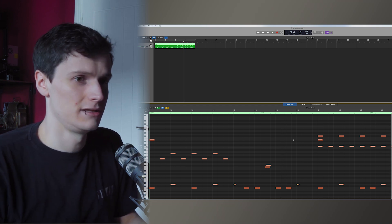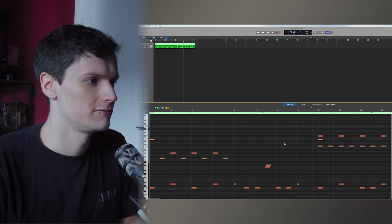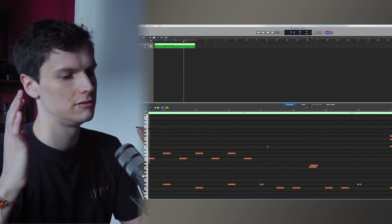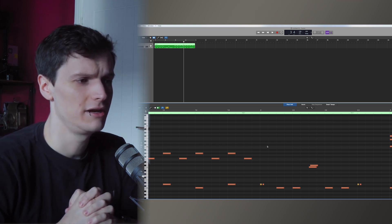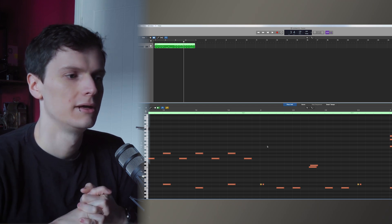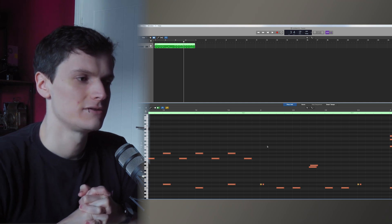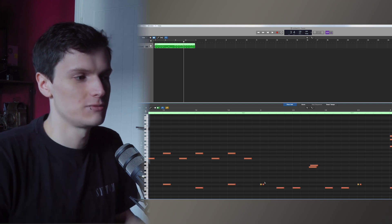The flams in this beat are these two on the snare and then that one on the floor toms. People have different views on where you should place a flam and what to do with velocities. If your song is quick enough, I like to put the first of the two hits on the beat at a slightly lower velocity.